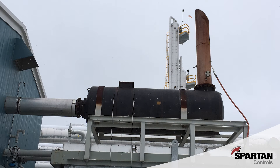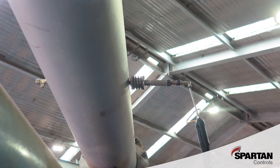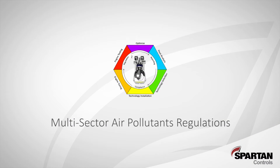In this video we will demonstrate how to install our Weldless Emissions Sample Port Kit. This is part of our commitment to working with our customers, Environment Canada and Provincial Regulators to meet the multi-sector air pollutants regulations. These regulations require owners and operators of specific industrial facilities and equipment types to meet consistent performance standards.